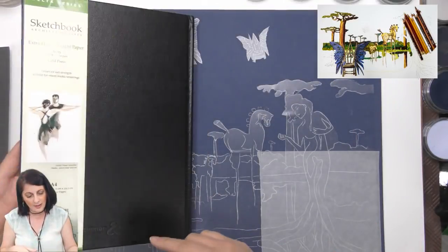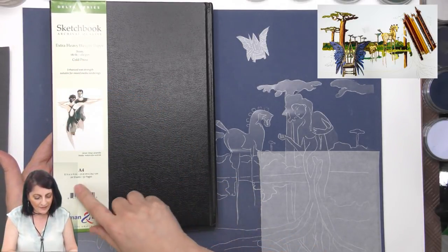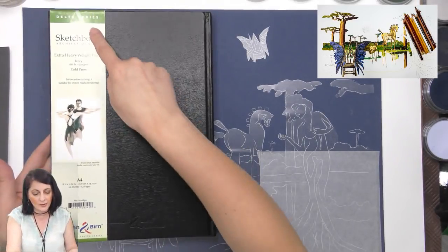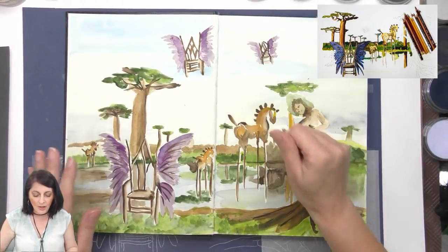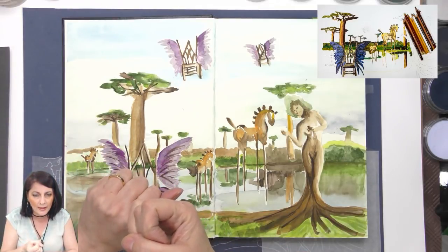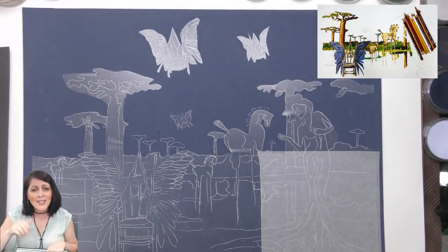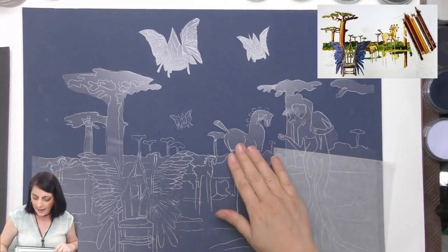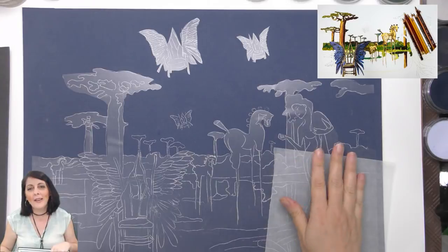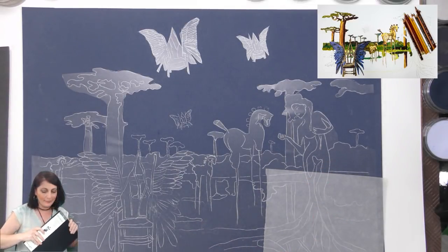This sketchbook is Stillman and Birne, 180 pound ivory cold press — fabulous, extra heavyweight, the Delta series. I also tried to do it in acrylic and bombed on that one. So I've given up on those and I'm going to do it on pastel mat with pastels, which might be a little bit easier for me.